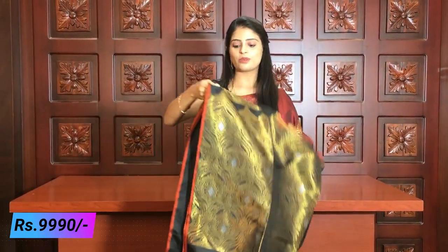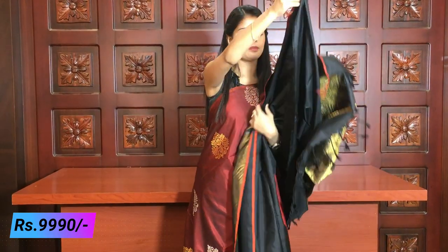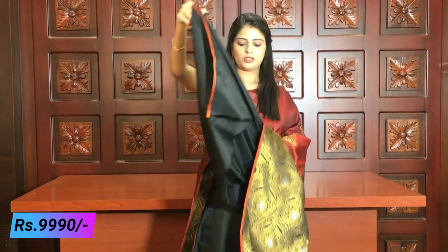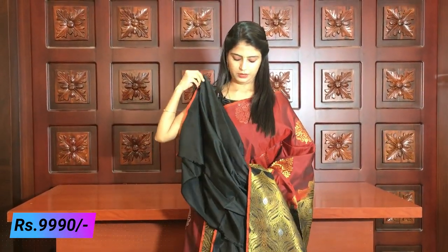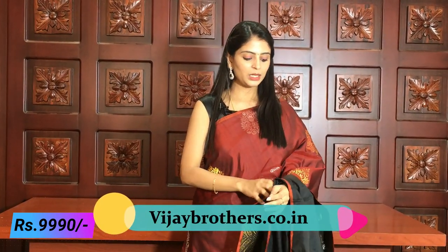The blouse is a contrast blouse — a black blouse. The price is ₹9,999.